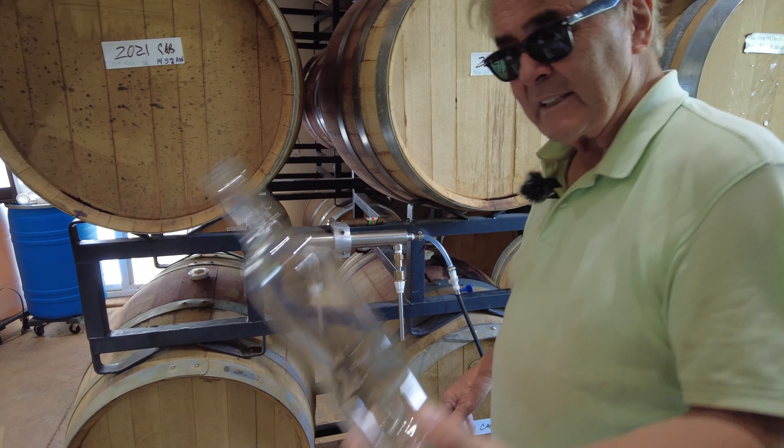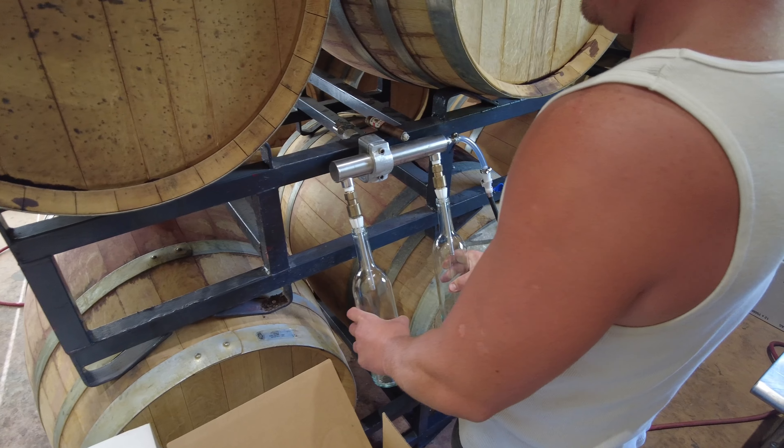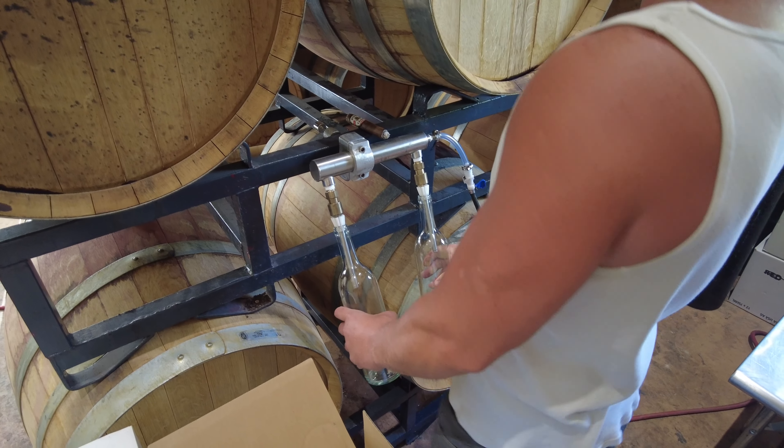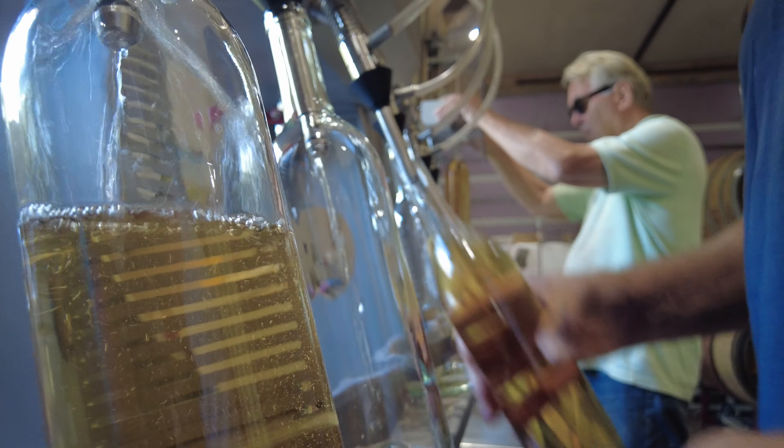This is called an asparger. We take a clear sanitized bottle, and just do one, two, three — it fills the bottle up with nitrogen. Then we put it on the port here, push it up, and it gravity-feeds and fills up, stopping right at this level. They go pretty quickly.